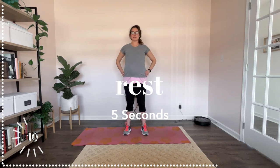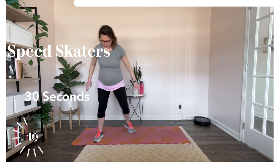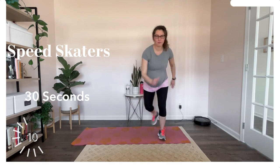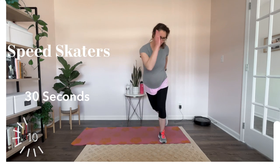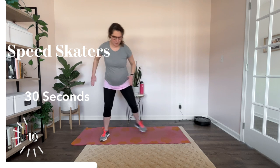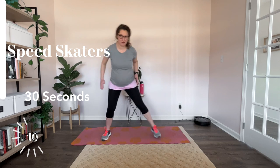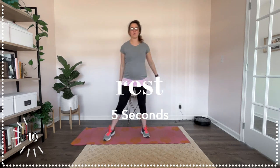Alright, our speed skaters up next — they wear helmets. Here we go. Channeling that Apollo Ohno. Now remember, you can tap here, you can kind of balance. If you're feeling like 'oh yeah,' you can hop. If you're feeling really Olympic, beyond gold, you can try to touch the ground. Speed skating — it's one of my favorites to watch. Super cool. They've got races. And rest.